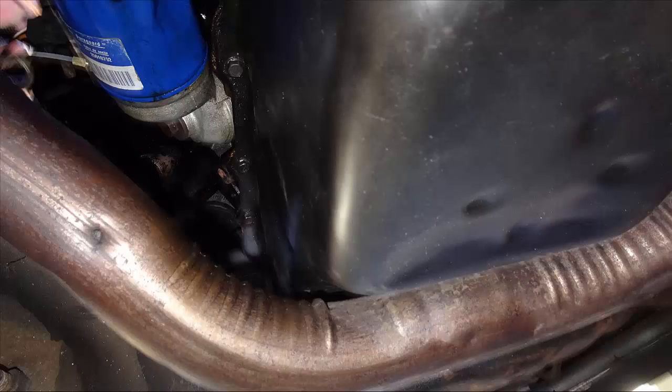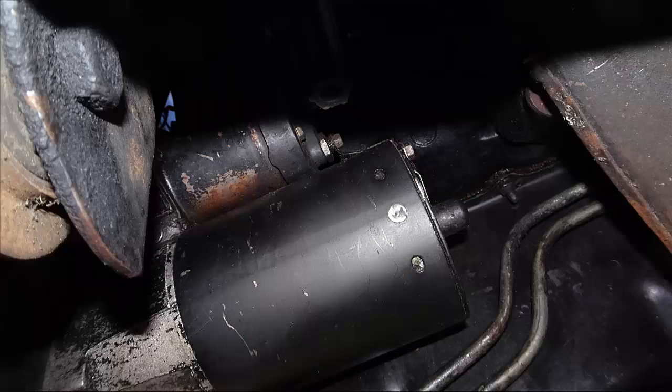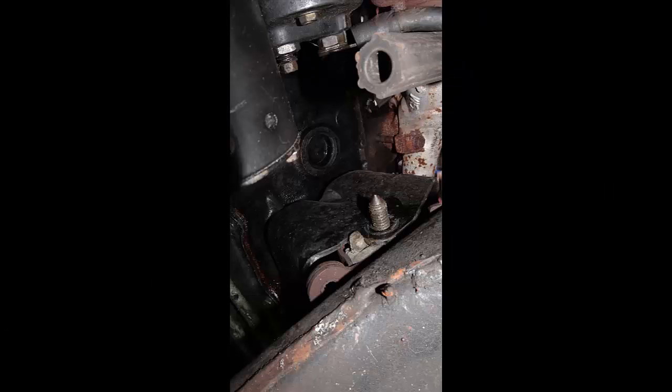Upon removal of the oil pan and the oil pump, it was found that there was a pink spring inside the oil pump instead of a green spring. The pink spring causes 80 PSI before oil pressure relief takes place, and we wanted a green spring, which causes 50 PSI. So we installed a new green spring, put the pump back in place, put the oil pan back in place, and then turned to the lifter problem.